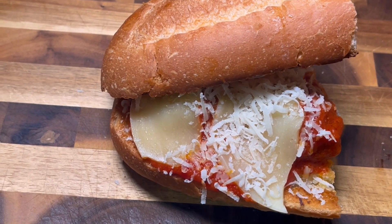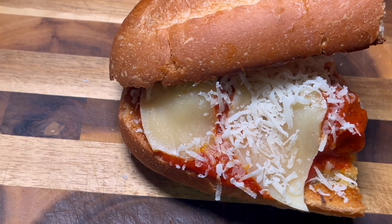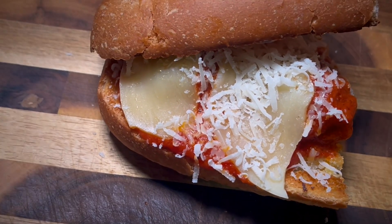Anyways, I hope you give this recipe a try. Be sure to subscribe, leave a like, and comment what you would like to see from me in my next recipe video. Thank you so much for watching, and I will see you in my next one. Goodbye.